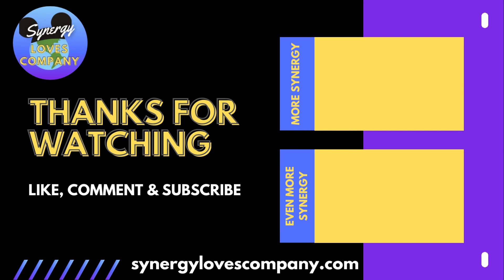If you like this video, like and subscribe. If you really like this video, visit synergylovescompany.com for the full audio podcast.